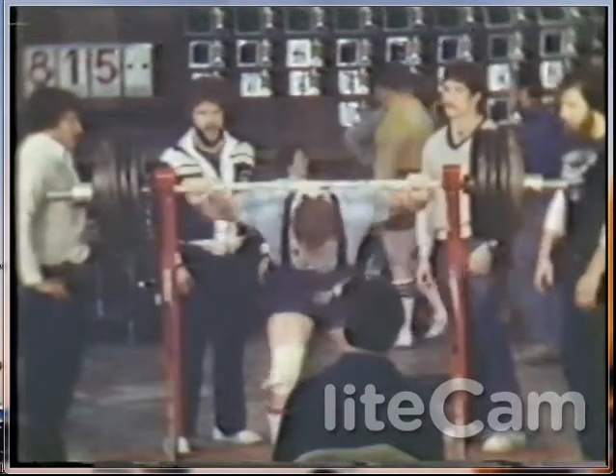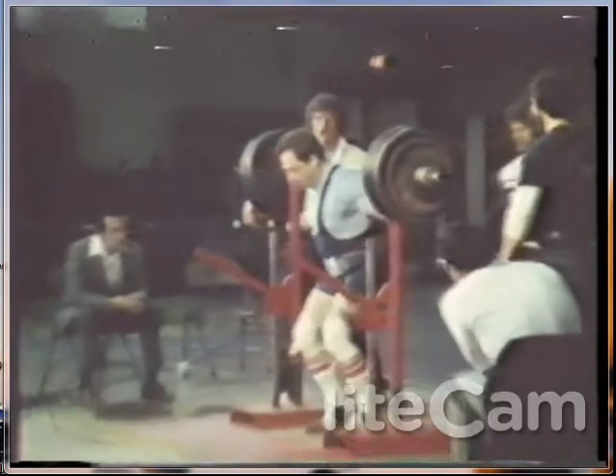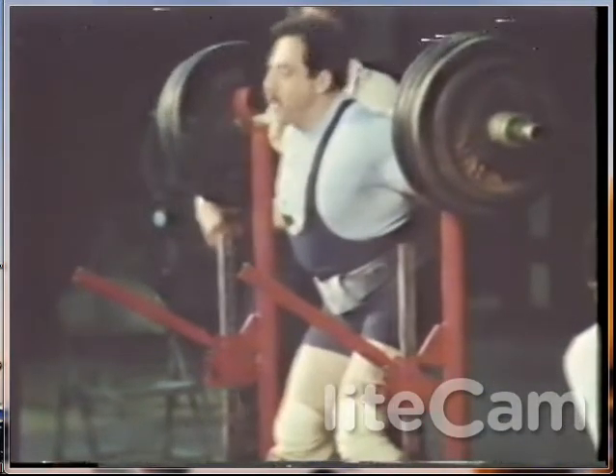That's 815 and a half pounds. He successfully lifted 788 pounds in his first attempt. Carlton weighed in at 242 pounds.